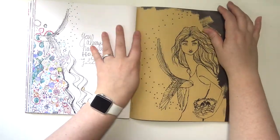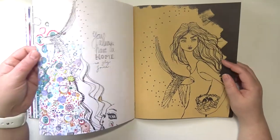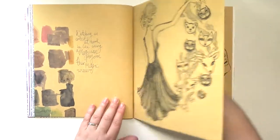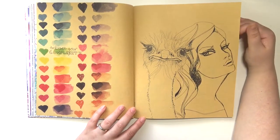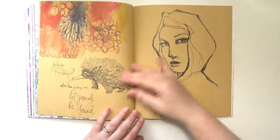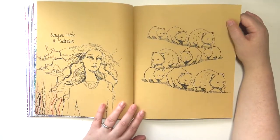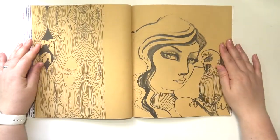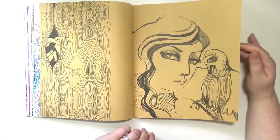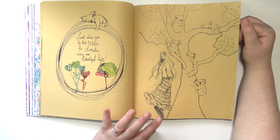And then we go into the craft paper, which it says right there on the spine. This is quite a bit thinner than the coloring paper, but I do like that there are different types of paper in here. There's an ostrich or maybe an emu, some kangaroos. And then there are these pages that have both sides with no color, so you can really do whatever you want on both sides — it's a little bit more open.